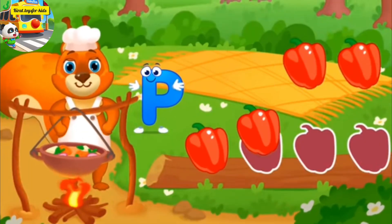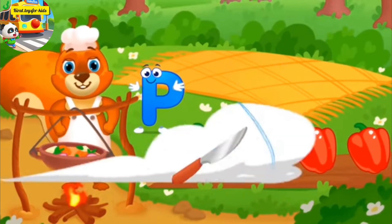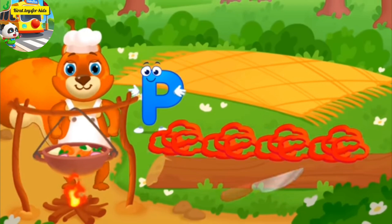It's a pepper. Drag the ingredients to chop them. Good job! Whee!